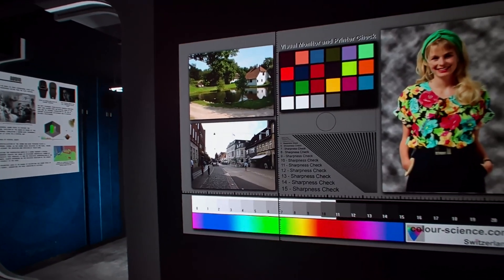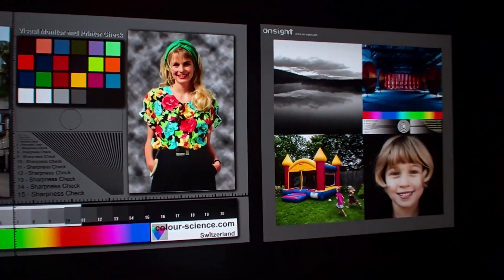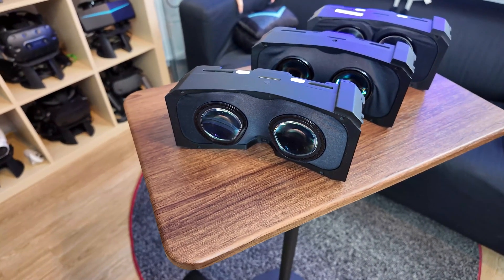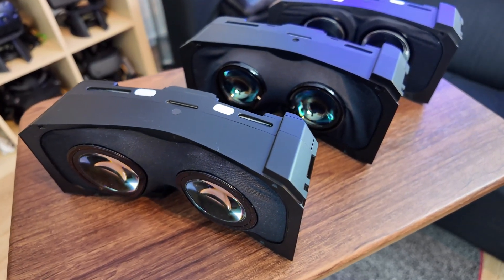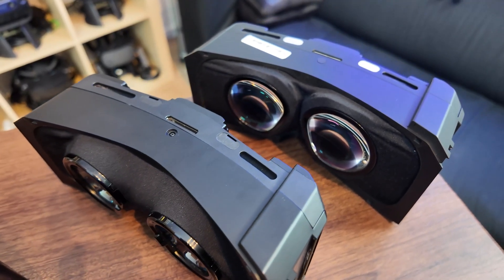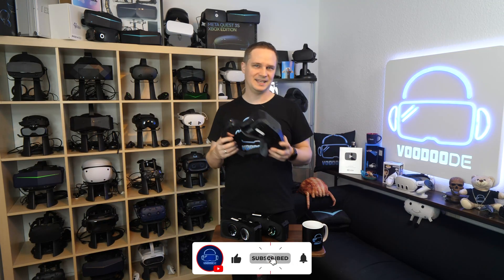But if you play space sims like Elite Dangerous, horror games, games with a lot of colors, or even watch movies in VR — then this module is the holy grail. Visually, there is hardly anything better right now. And the cool thing is that the headset is modular, so if you decide on the OLED package, you can still buy another module if you want extreme brightness or a larger field of view with the ultra-wide module. Are you team max brightness or team perfect black and perfect colors? Let me know in the comments below.